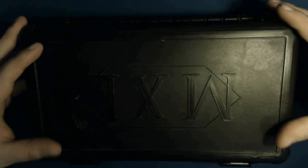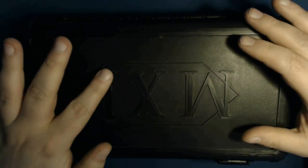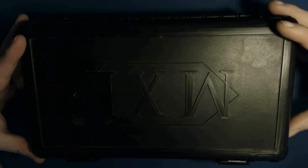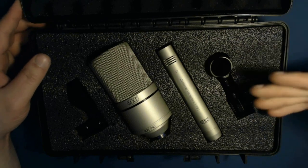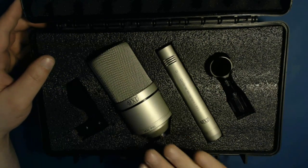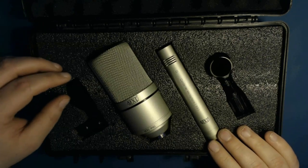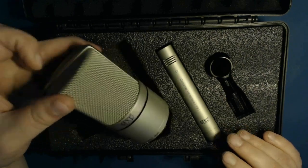Let me show you what's in the box. This is the black hardened impact plastic case. They do have a newer gray case with surface mount capacitors, but that doesn't make any difference in quality. When you open the case, you have the 990 and 991 condenser microphones with two adapters for each mic.